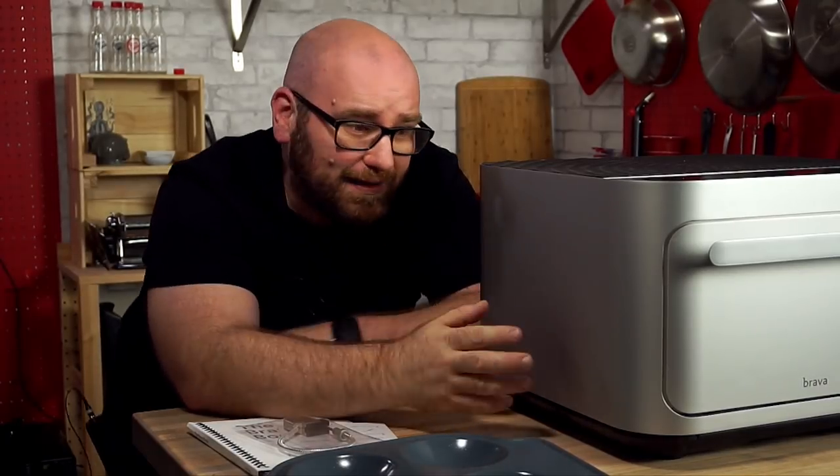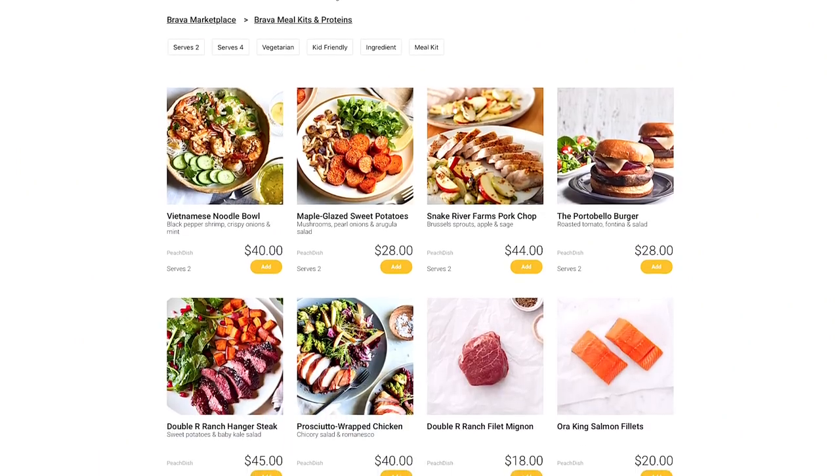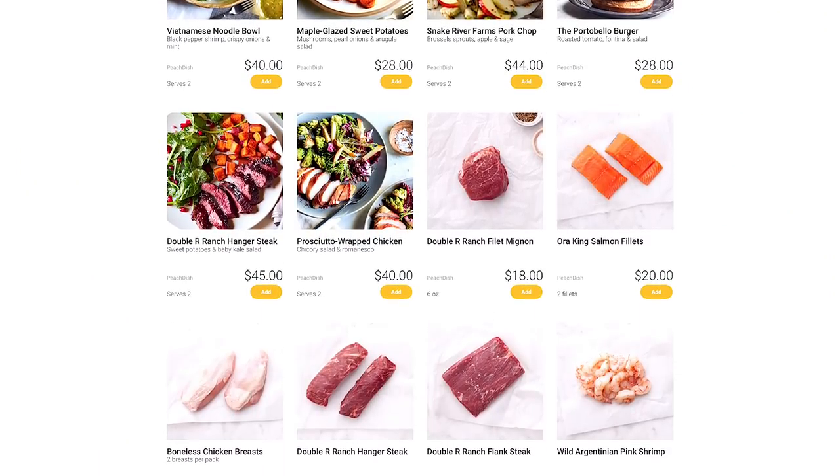I came across Brava online on a few different tech sites and cooking sites and it just looked like something new and I had to try it. I reached out to Brava to see if they would send me one to give it a test drive, see how this thing actually cooks. Brava has their own curated recipes built into this, and they also have a marketplace where you can order prepackaged foods from Peach Dish and Good Eggs.